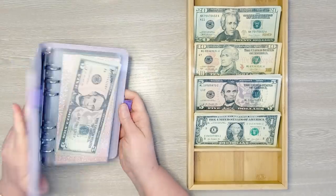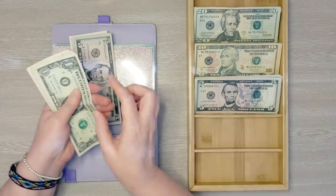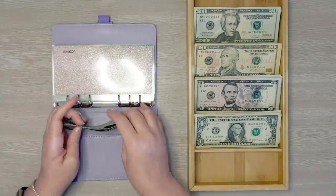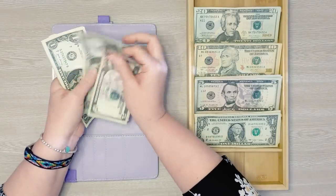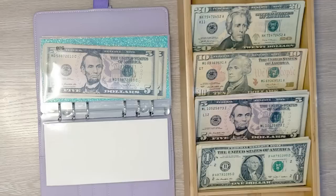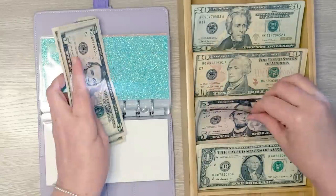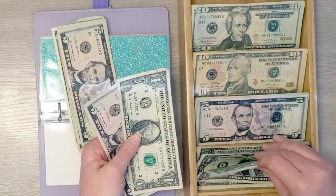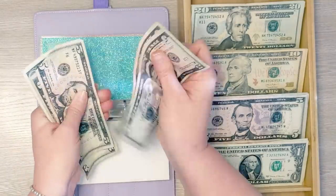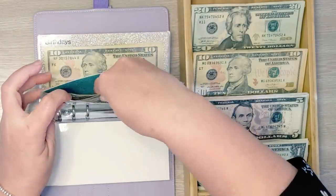Starting with our sinking funds. Amazon is going to get $3 today — we now have $15 total saved for Amazon. Next is back to school, getting $7 today — we now have $28 saved for back to school. Next is birthdays, getting $10 today — we now have $50 saved for birthdays.